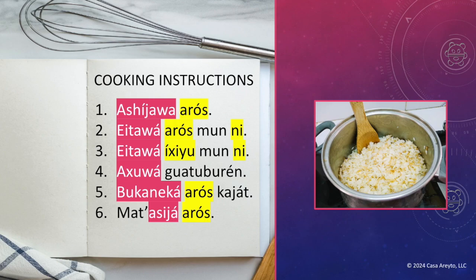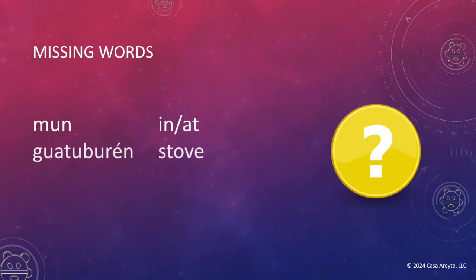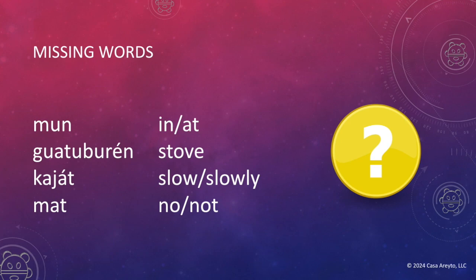However, there are a few words that are missing. Let's take a look at those words we haven't talked about before. Muni — in or at. Guatuburen — stove. Kahat — slow or slowly. Mat — no or not. Now, these words we didn't talk about earlier today, but we have covered them in previous episodes. So most of this you can now translate into English to figure out what we're talking about.